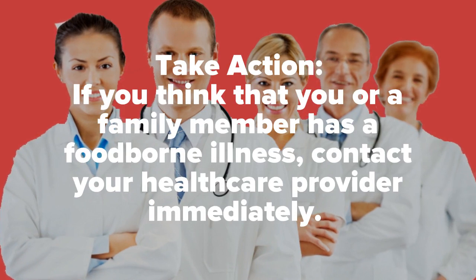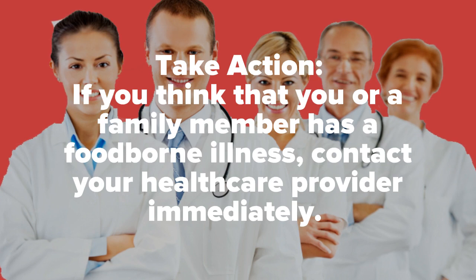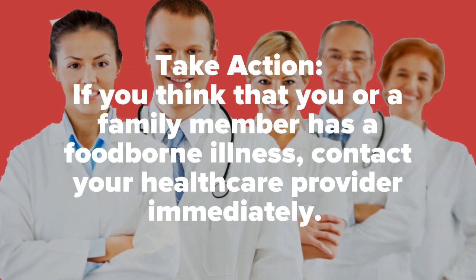Take action! If you think that you or a family member has a foodborne illness, contact your health care provider immediately.